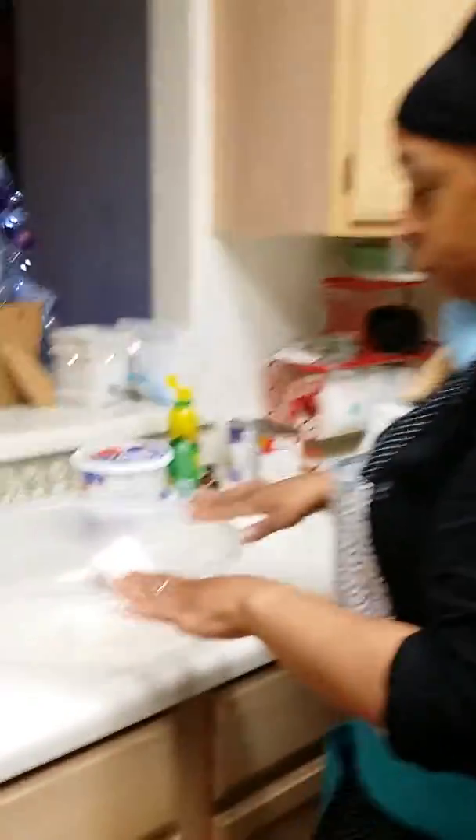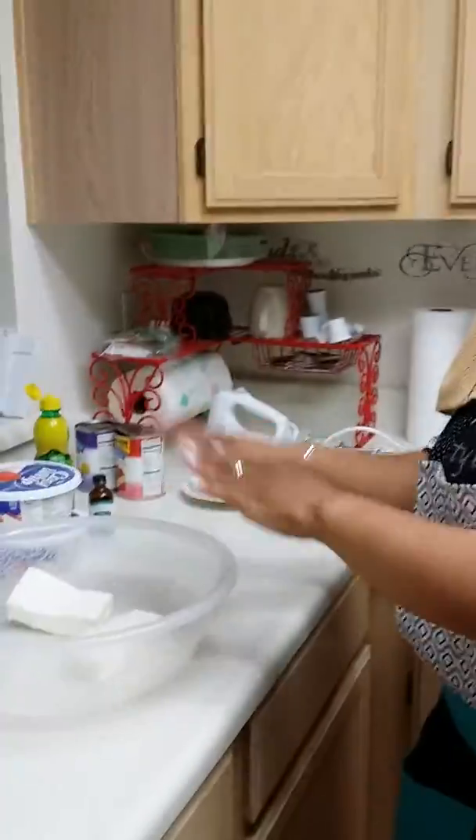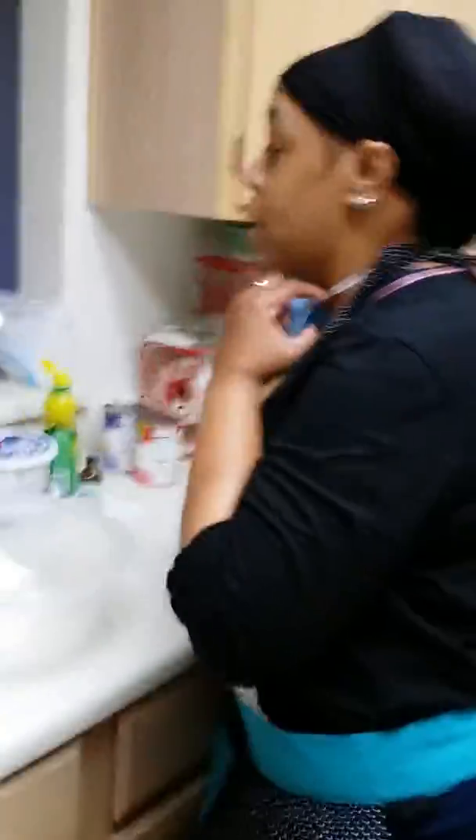So what I'm going to do first is mix the cream cheese with the whipped cream. So I'm going to cover my mouth.